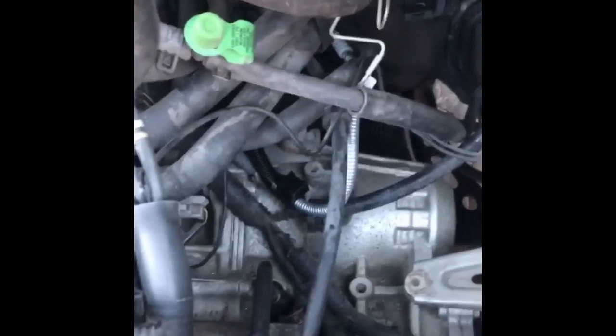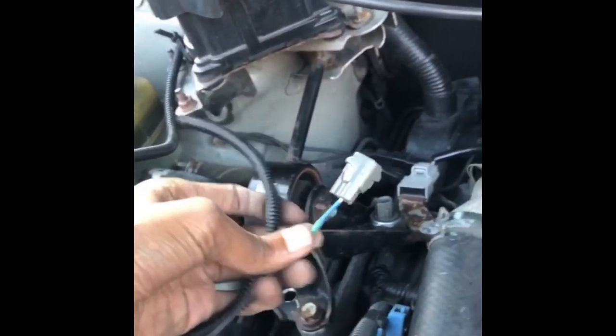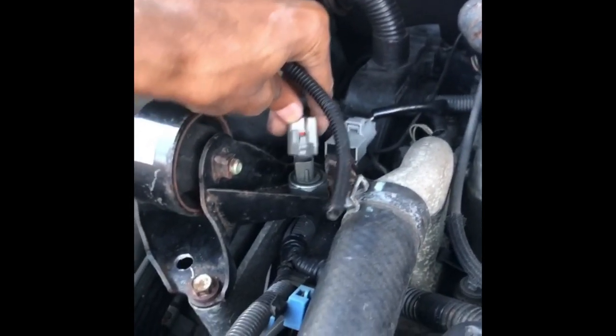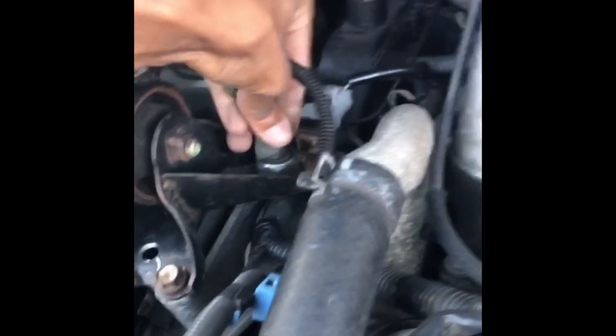I've run the NOx sensor harness behind the hoses on the cool side and ran it up. It's in that flex tubing, zip tied across this bar so it's not going to touch anything hot. It's coming all the way around right there, and then I've already spliced the connector and I'm going to plug it in right here. Bam.